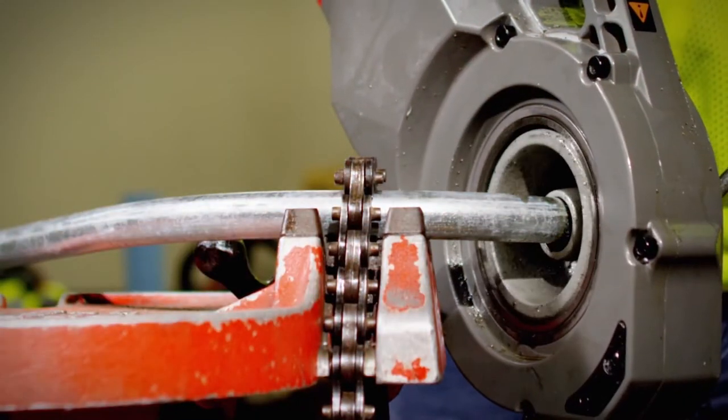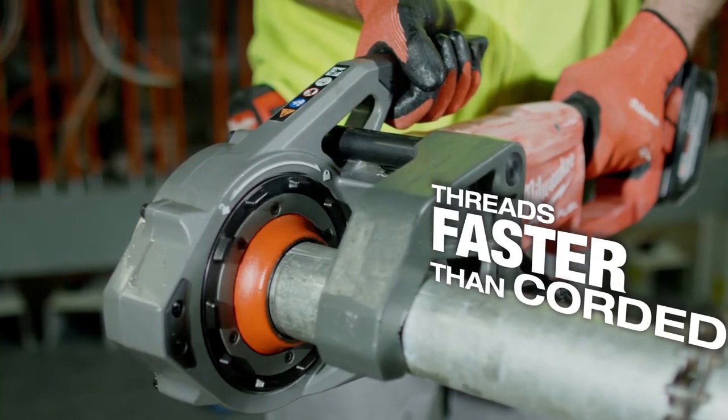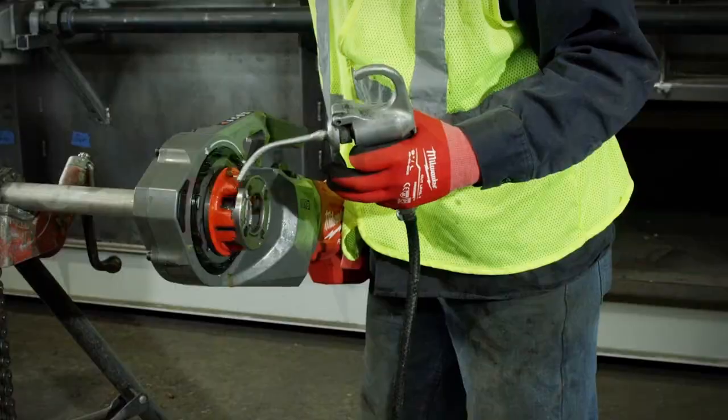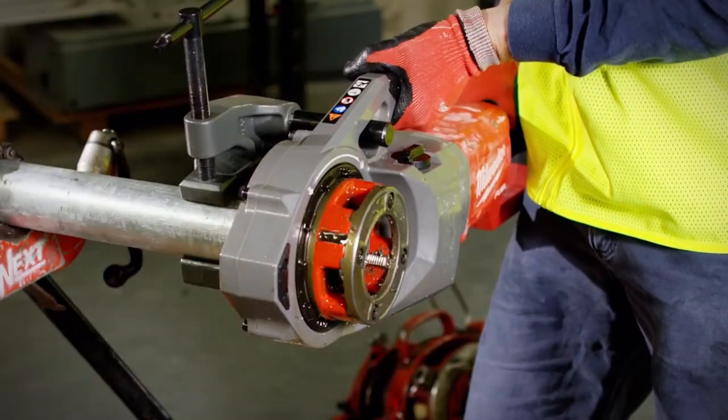The speed of the machine should really improve our production capabilities. It's very quick, a lot of power — threads right on and off with no issues. It's just seamless. We don't have to worry about running cords, temporary power, or permanent power. We can just get on it and go. The faster I can get on and get off, the more production time I can get installed.